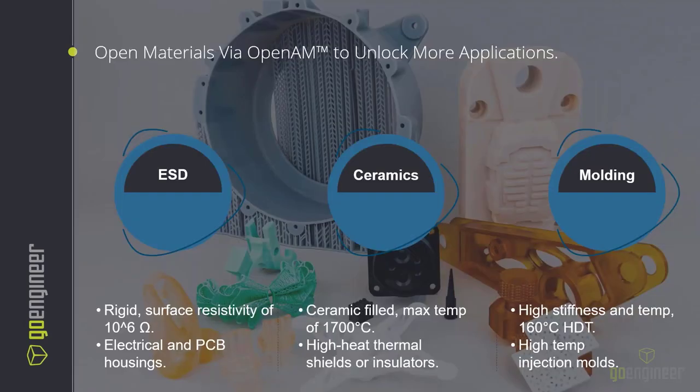Today's focus is on the open materials available via Open AM on the Origin One. These products are quite unique and novel in their ESD capabilities, fully ceramic, and high temperature/high pressure for molding and tooling type applications. The ESD material is mostly provided by McNano; the ceramics are created by Tethon 3D, BASF, and Somos. Somos/Covestro was recently acquired by Stratasys, so there will be even more expansion and material development happening on the ceramic side.